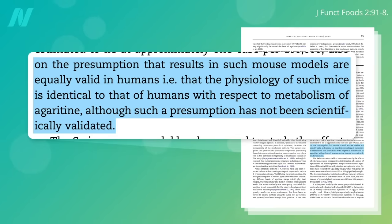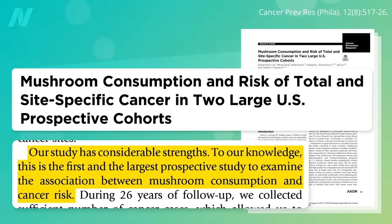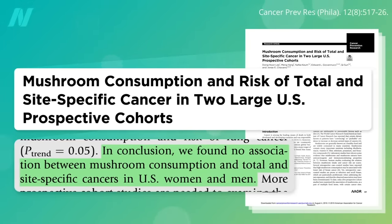What we need is a huge prospective study to examine the association between mushroom consumption and cancer risk in people—and there weren't any such studies until now. Mushroom consumption and risk of cancer in the two large Harvard cohorts found no association between mushroom intake and cancer.